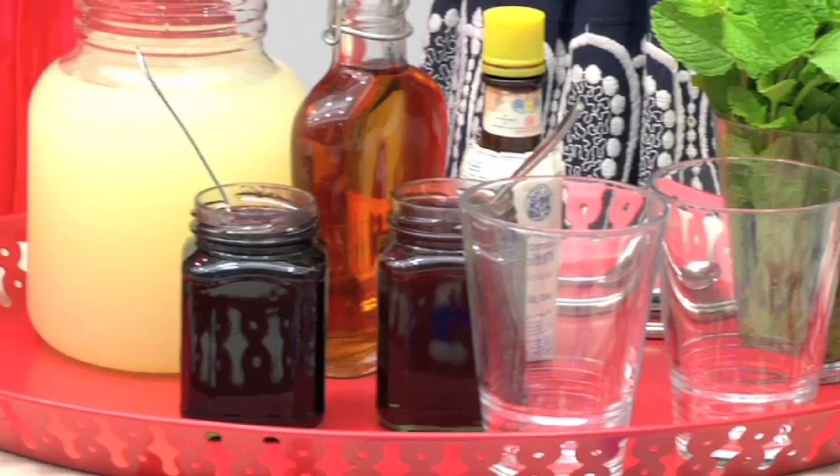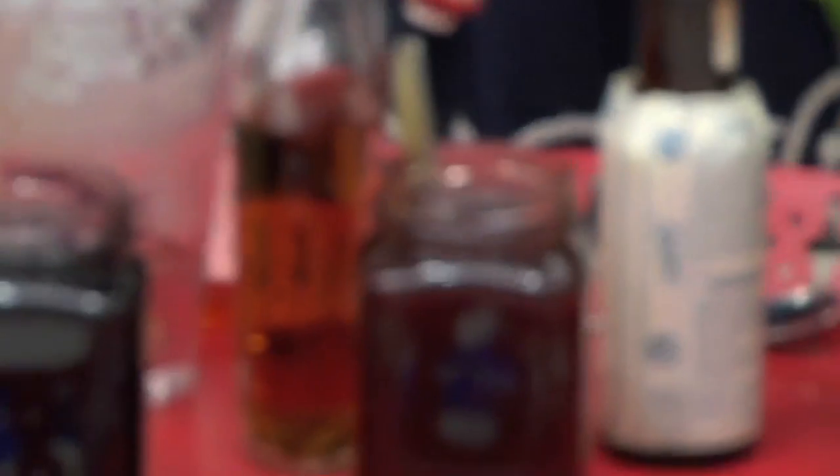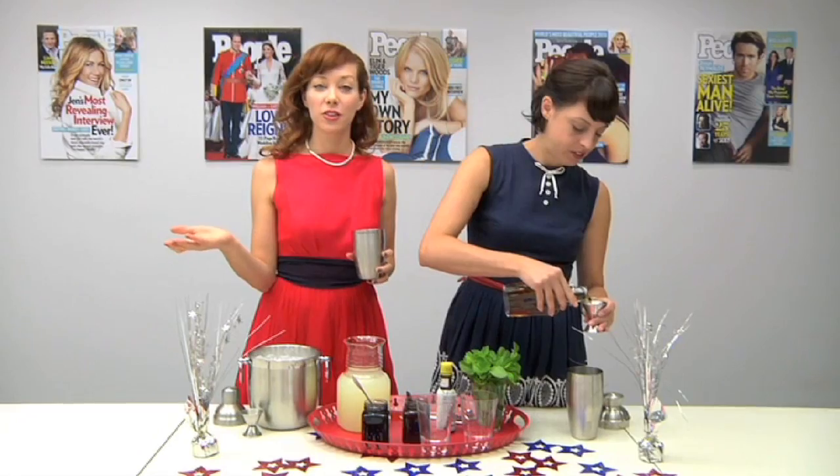It's an Independence Day cocktail, so we're liberating you from the toil of making something hard. We're gonna start with a classic American spirit: bourbon. Bourbon is an American spirit — did you know that? Bourbon is made only in America, in Kentucky.